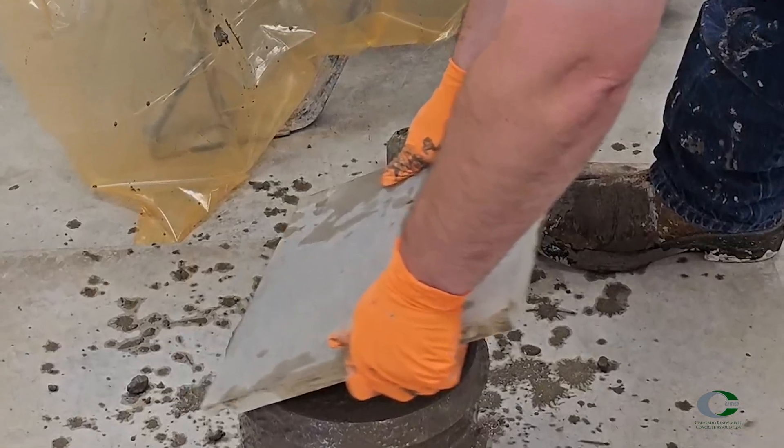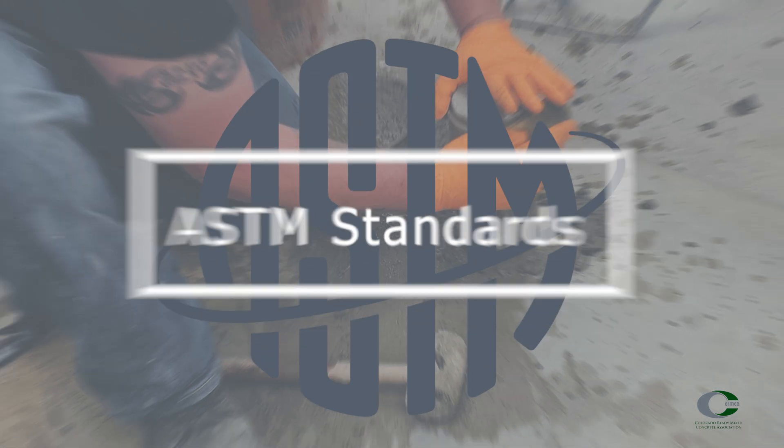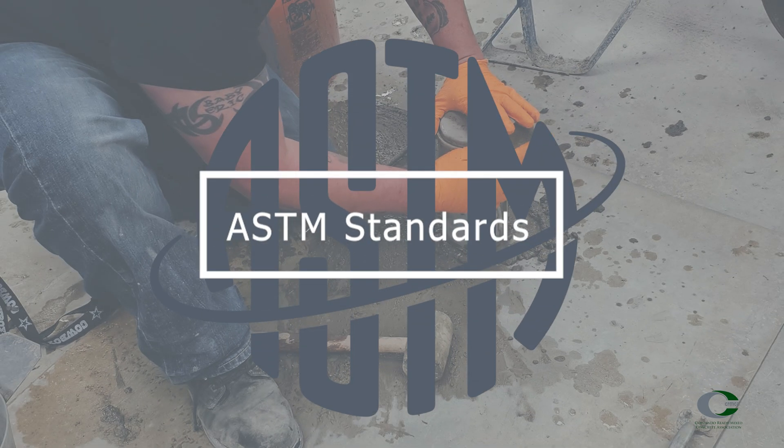ASTM C138 is the standard for determining density of fresh concrete and calculating yield, cement content, and air content.